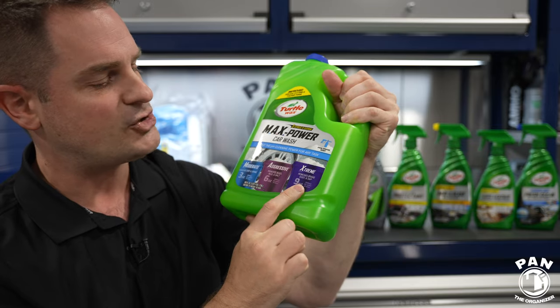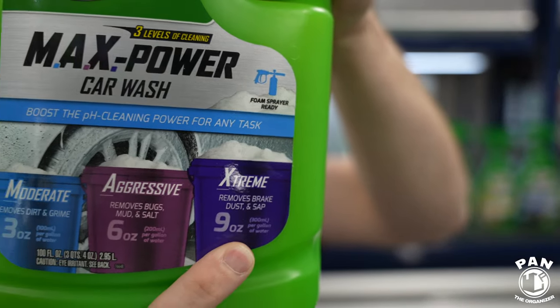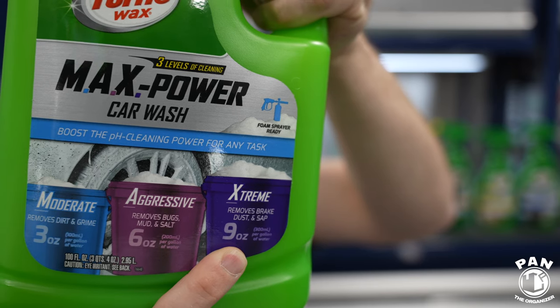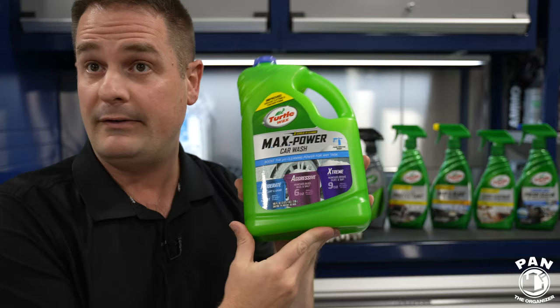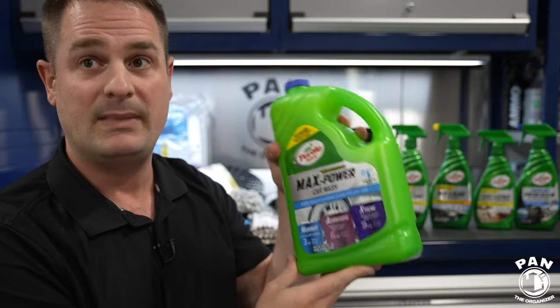And if you go to the extreme level, that bumps it up to a pH 10 strength — so the most powerful one, at nine ounces for every gallon of water. This is perfect to remove any old car wax, brake dust from wheels, paint stains, and grease residue from tire dressings. You can also use this in a foam cannon with your pressure washer. It foams up pretty well and it smells fantastic.